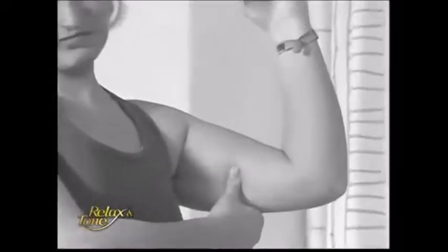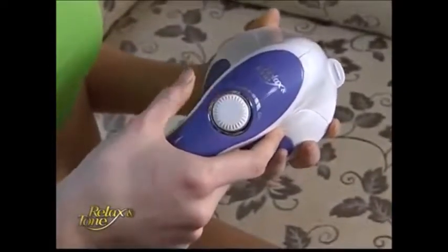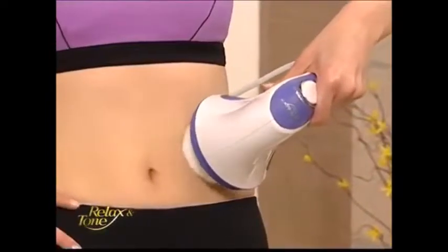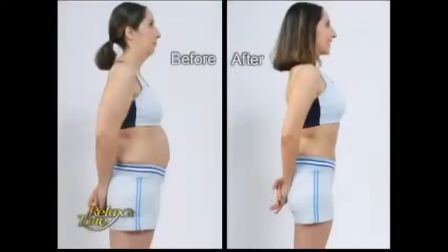Have you noticed your body weight increasing little by little each year? Excess fat continually adds on until one day you realize — oh no, I have grandma's flabby arms and bulging tummy. It's depressing not being able to recognize yourself in the mirror anymore. Pick up the phone right now to order your Relax & Tone today. It will help you regain that sexy, slender figure once again.